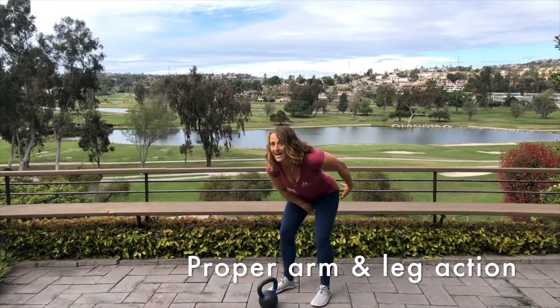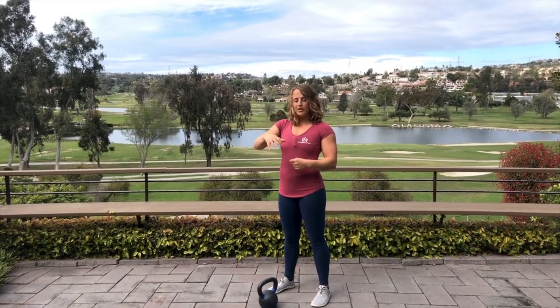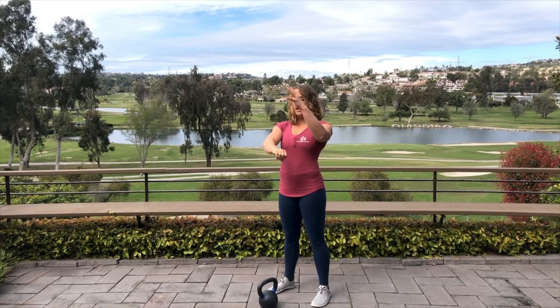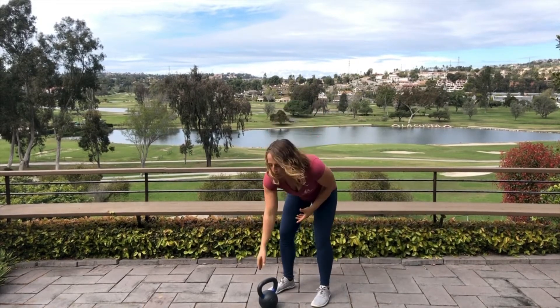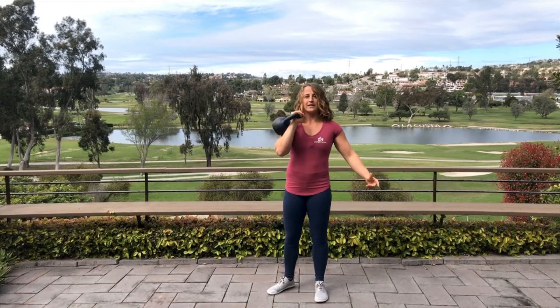First and foremost, you want to make sure that you have proper timing of the legs and arms. That means you need to let your legs push the kettlebell and the arm simply passively comes into place. If you're pulling the kettlebell and really hanging on to that handle, that's when you're gonna see the kettlebell fly all the way around your wrist and hit your forearm — it's gonna come around like this.